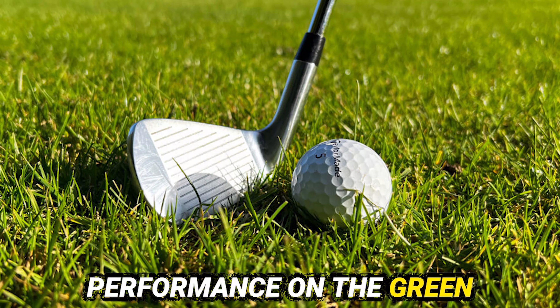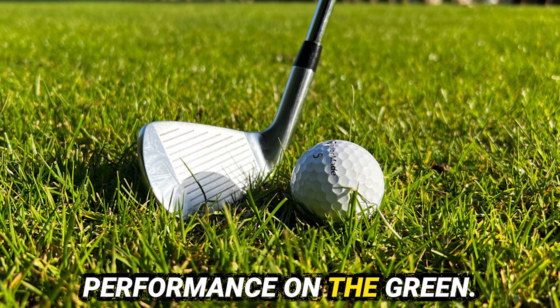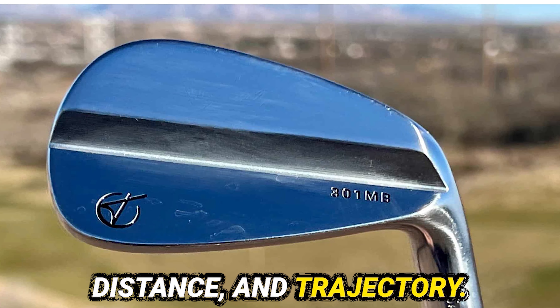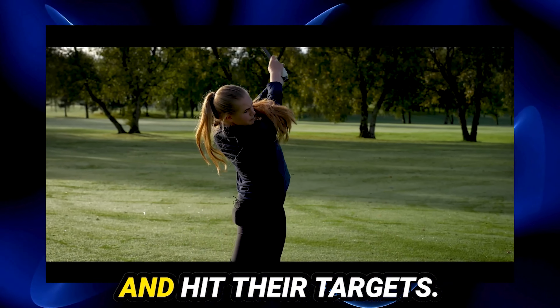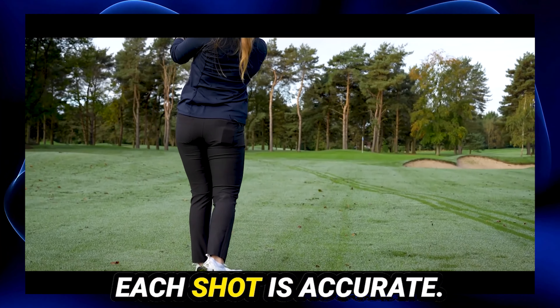The Tacomo 301 CB irons excel in their performance on the green. In terms of precision and control, golfers can easily aim and hit their targets. The club's design enhances control, ensuring each shot is accurate.